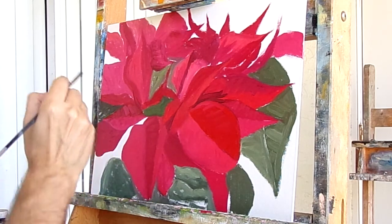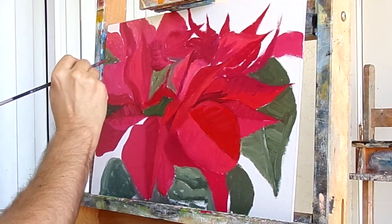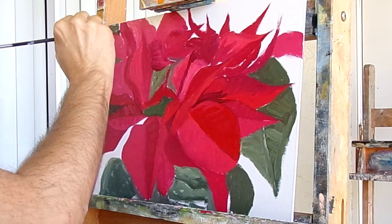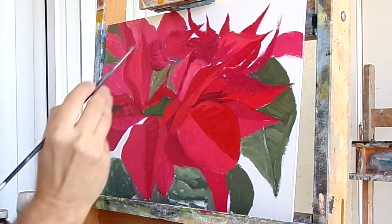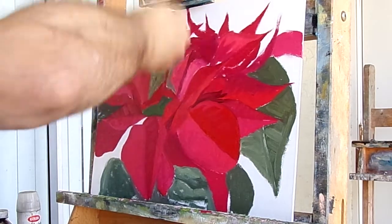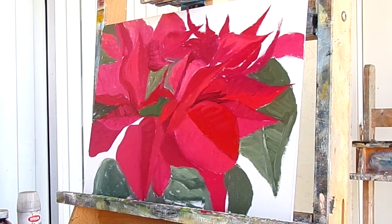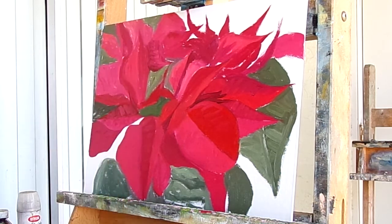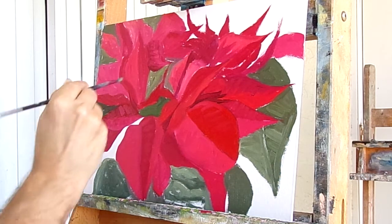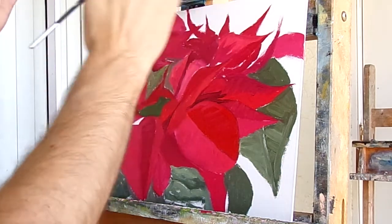That's filled in. I have to get a little bit lighter as it gets back there, just filling it in. Not too violet here — a little light, fill in these back areas. Just trying to get a flow, that's my main goal. It looks like it's nice and smooth and flowing and comfortable to look at.